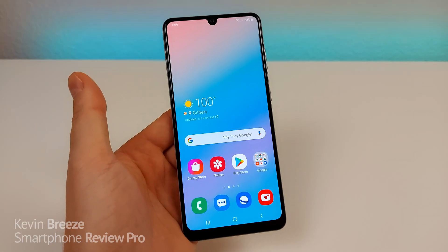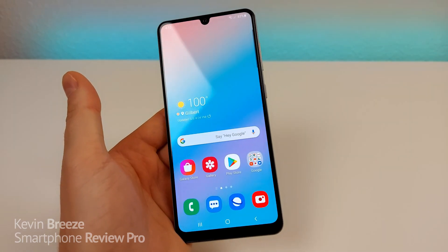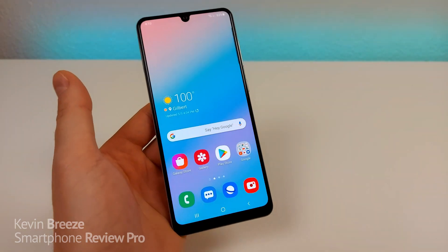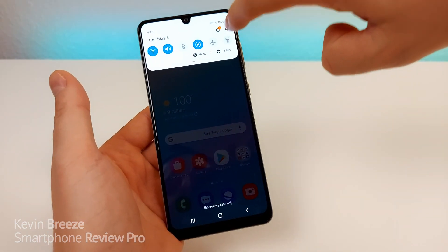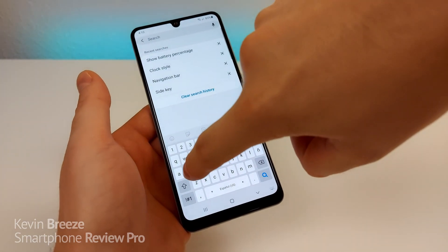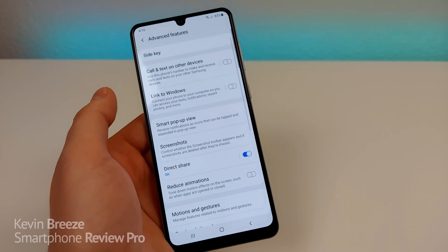The next tip I want to show you is how to use Side Key. Side Key is a really cool hidden feature so that you can get more abilities out of the power button. Pull down the shade, go to Settings, go to Search, type in 'side', and you'll see Side Key right there. Go to Side Key.